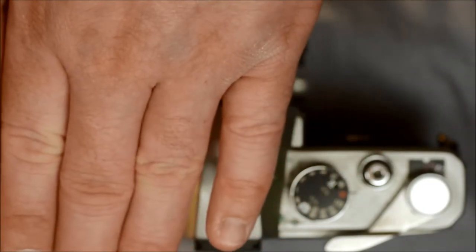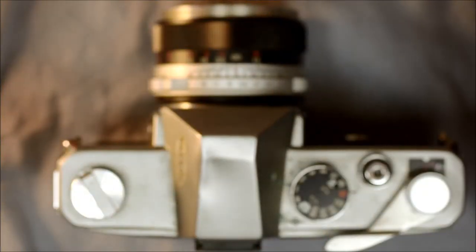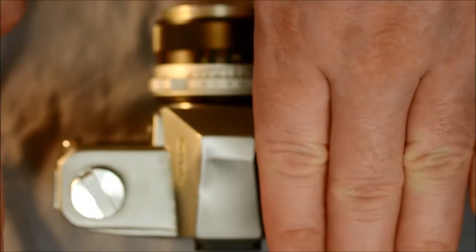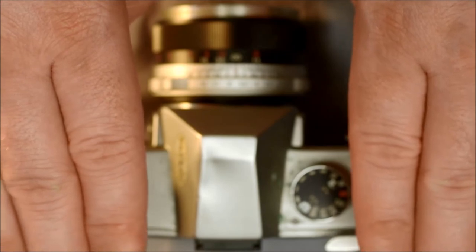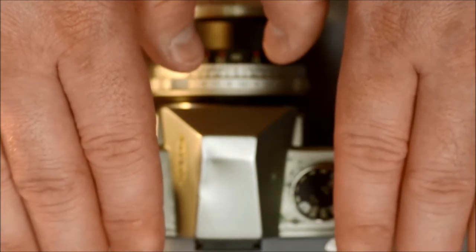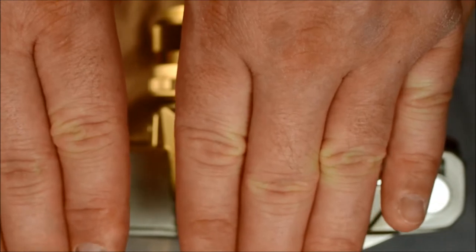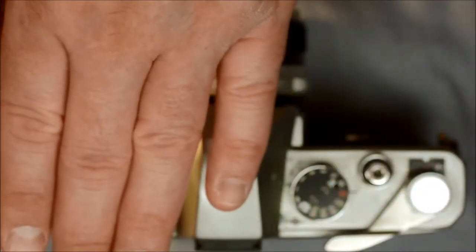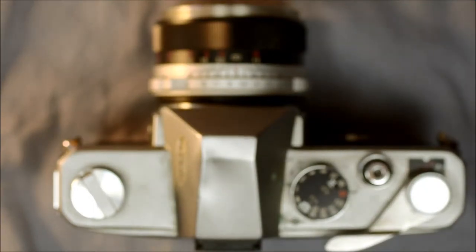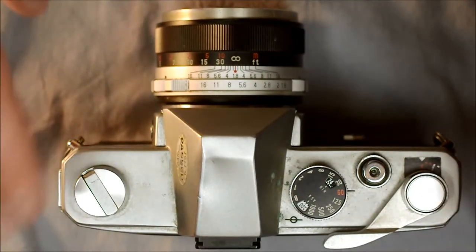At 1/30th of a second it's open slightly longer, then closes. At 1/125th of a second, the shutter opens and your flash fires, but the shutter curtains would cause shadows on the image — you'd only have a partial image where light could get between the curtains. At 1/1000th of a second, the gap is very narrow. Shutter speeds don't increase because the curtains move faster, but because the distance between them gets narrower. So 1/60th is the fastest speed at which the entire frame is exposed to light at one time.